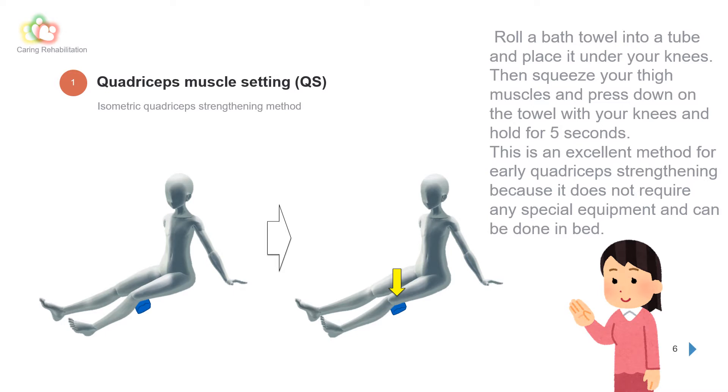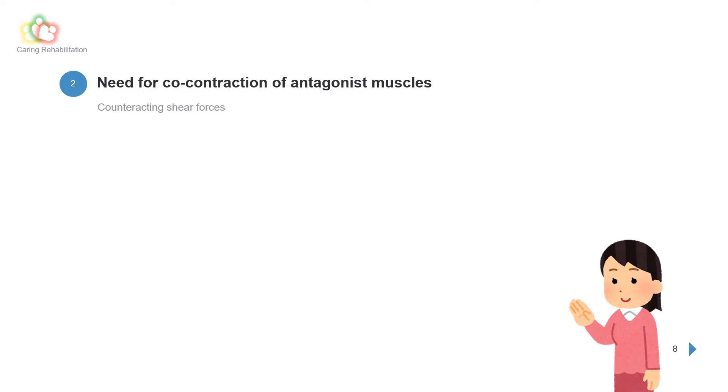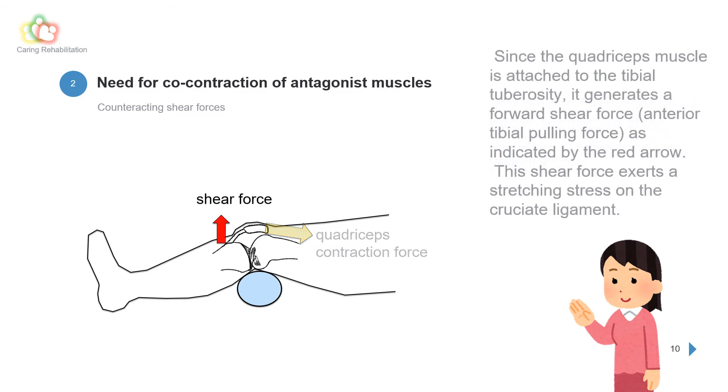However, there are cases where problems may occur while doing this exercise. In quadriceps muscle setting, the force generated by the contraction of the quadriceps is indicated by the yellow arrow. Since the quadriceps muscle is attached to the tibial tuberosity, it generates a forward shear force — an anterior tibial pulling force — as indicated by the red arrow. This shear force exerts a stretching stress on the cruciate ligament.